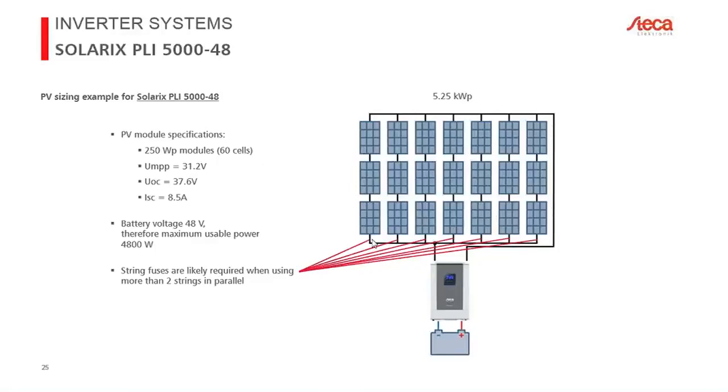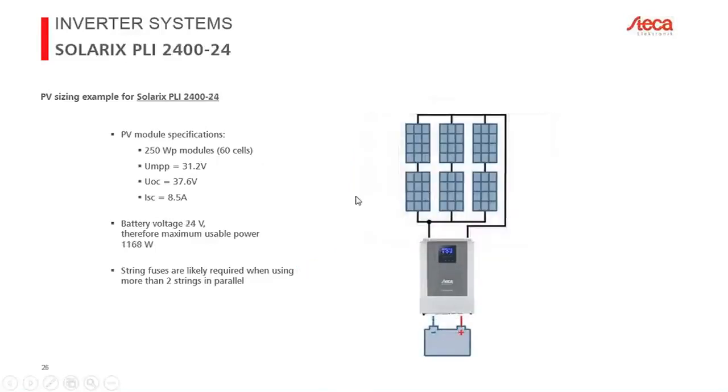For the Solarix PLI 2424 using the same 250-watt-peak 60-cell modules: maximum usable power is approximately 1.168 kilowatts — calculated as 29.2 volts maximum battery voltage times 40 amps MPPT current. The example configuration of 1.5 kilowatts is a slight over-dimensioning, within the 20% limit. Again, with more than two strings in parallel, string fuses or diodes should be integrated.